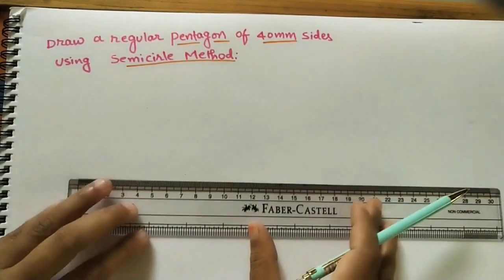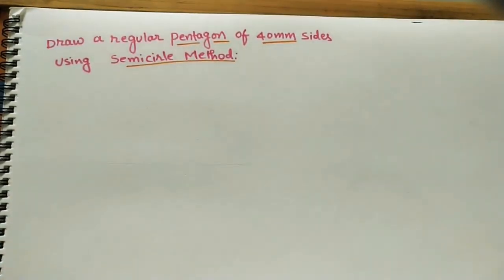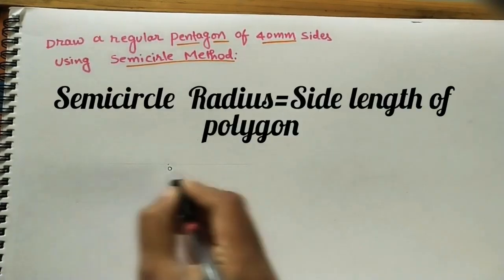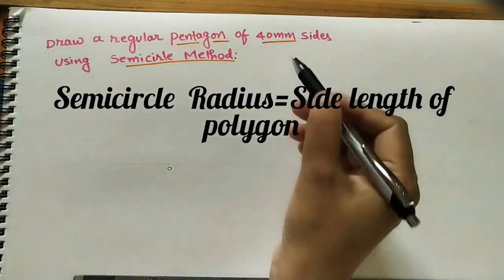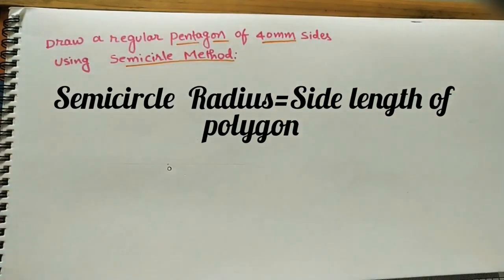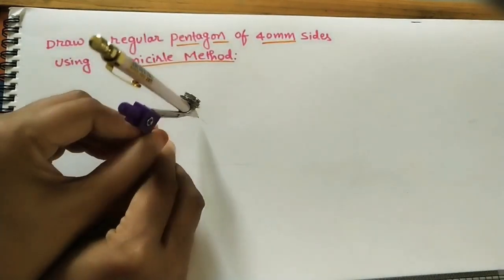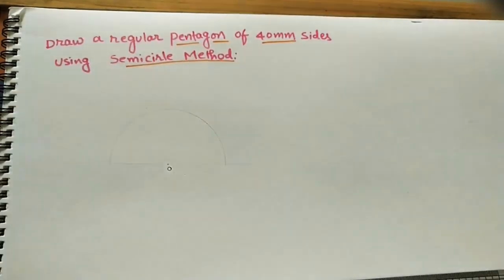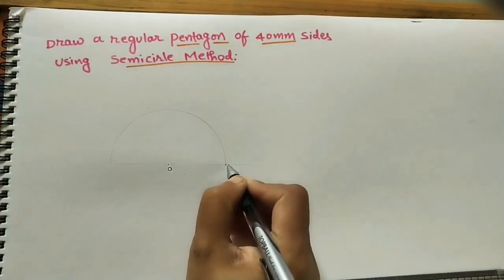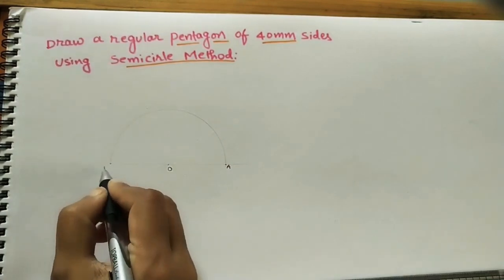First, draw any line of any length and mark one center point on it for the semicircle. Take a 4 centimeter radius using the scale and compass, and with that center draw one semicircle. Mark the end points — this endpoint is OE, which is another side of the pentagon. Take this as a peak point.